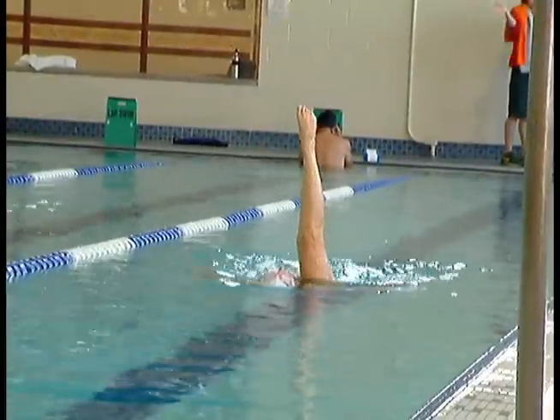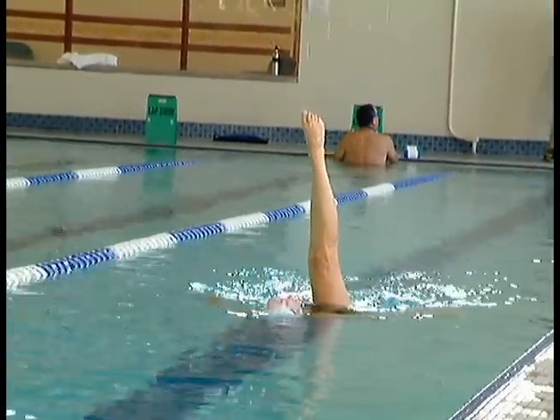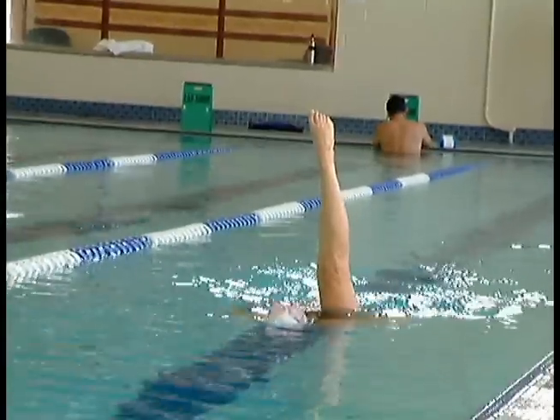The ballet leg is one of the most important elements of synchronized swimming. It is not an easy skill for your swimmer to learn, but look at the creativity it allows.